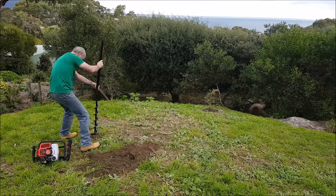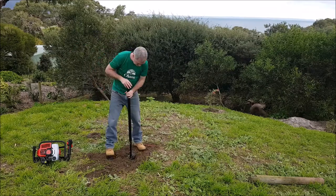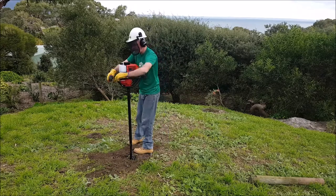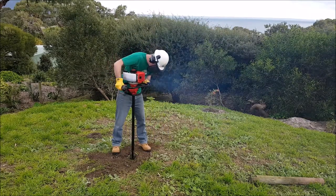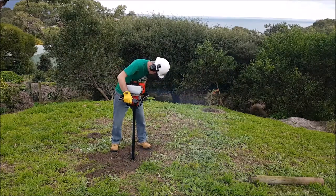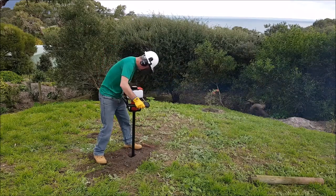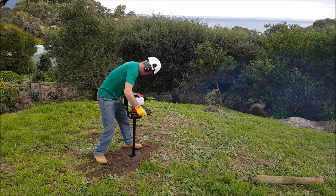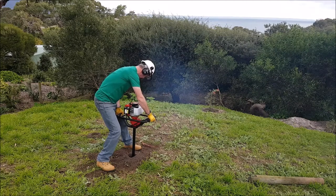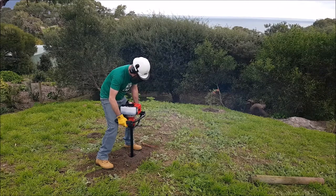I then decided to get a little bit adventurous and attach the 80cm extender pole to dig down a little bit further. I'm not sure what I was looking for, but as you'll see it didn't work out like I planned. Just as before, to attach the auger simply use the locking pin and split pin to attach the 80cm extender. I think I may have put too much two-stroke oil in the fuel mixture because it does look quite smoky.